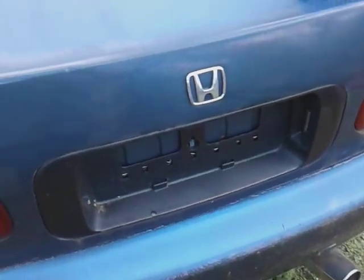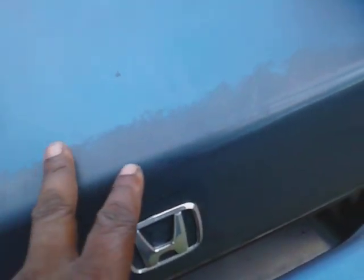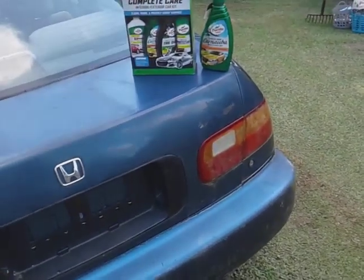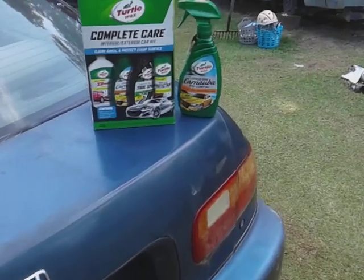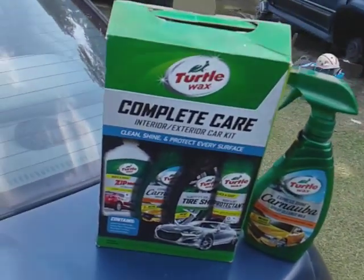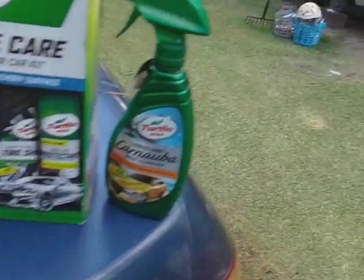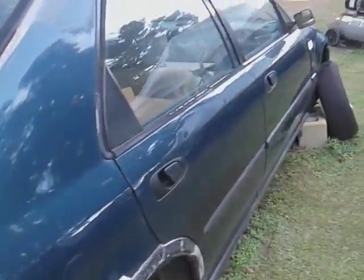It doesn't smell so bad — it's in a spray foam. It's actually taking off this oxidation. That's a good thing. Like I said, it's coming in the Turtle Wax kit — you could buy it separately but it's coming in the kit as you can see right here. And we're actually working on the Honda, see it here.